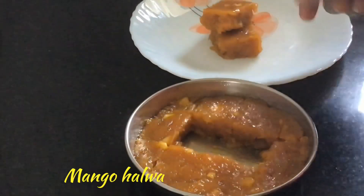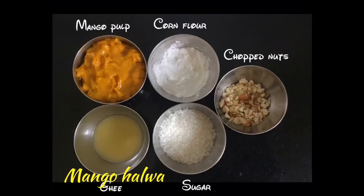Let us see the ingredients required. We need 1 cup of mango pulp, 1 quarter cup of corn flour, 1 quarter cup of sugar, 4 teaspoons of ghee, and 2 teaspoons of chopped nuts. I have taken cashews and almonds. You can take any nuts you wish.